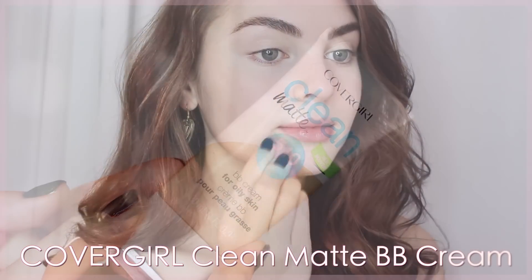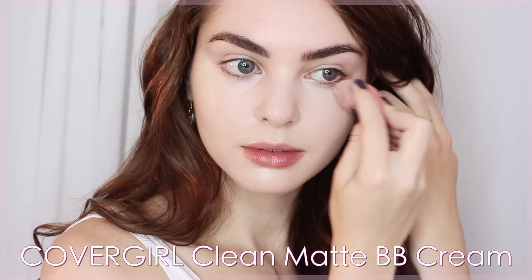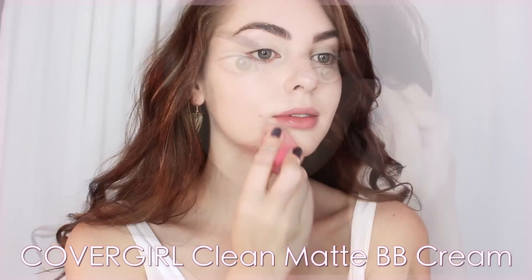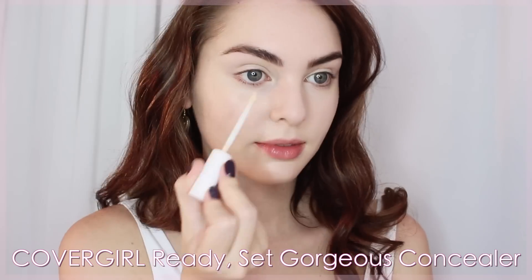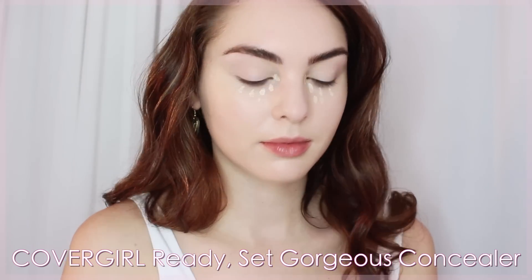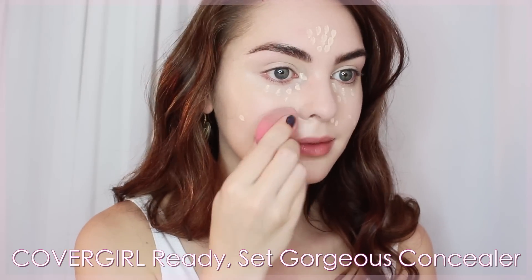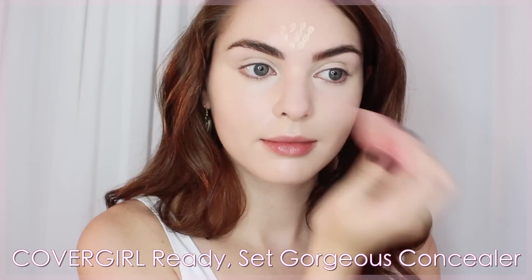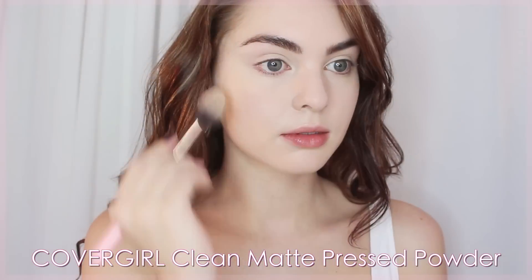Starting with moisturized skin, I'm using CoverGirl's Clean Matte BB cream. I squeeze out a nickel-size amount and pat it onto the skin with a beauty sponge to even out the tone. For extra coverage in areas where I have some discoloration or redness — like under my eyes, around my chin, and around my nose — I apply CoverGirl's Ready Set Gorgeous concealer in a slightly lighter shade to brighten and cover discolorations. Then I set the skin makeup with a bit of powder, and instead of an eye primer I'm using the BB cream, a little concealer, and some powder to prep my eyelids.